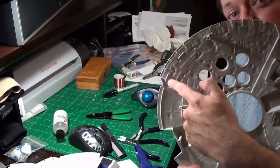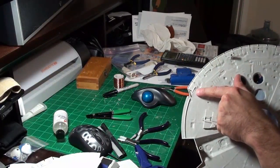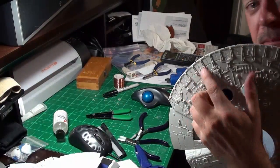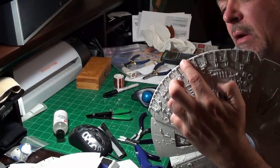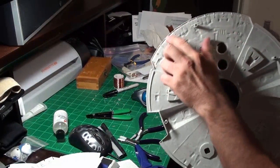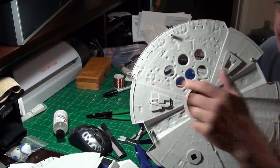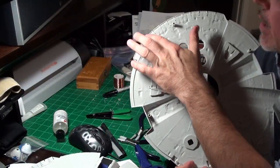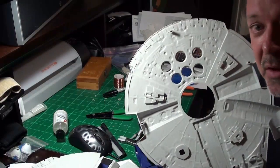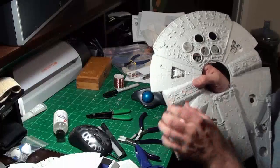Up next I need to put a replacement piece of plastic around here, because on the reference photos these thrust vector plates are separate, but below them on the underside it's flat. So I'm thinking about putting a flat piece of styrene all the way around there and then cutting those notches again in the flat piece of styrene. I should put the flat piece first.